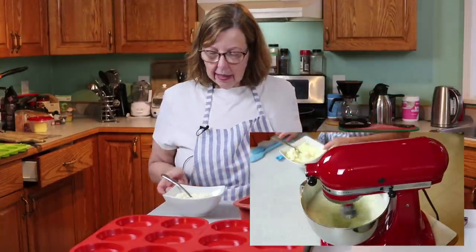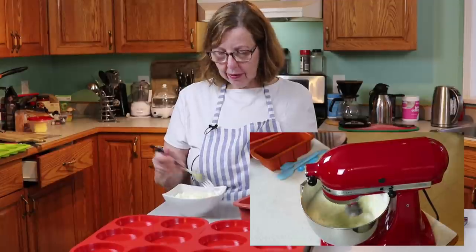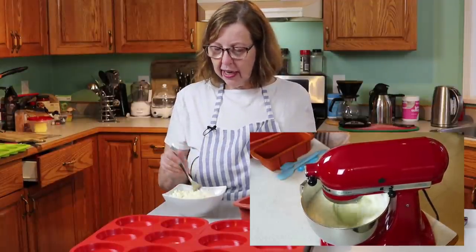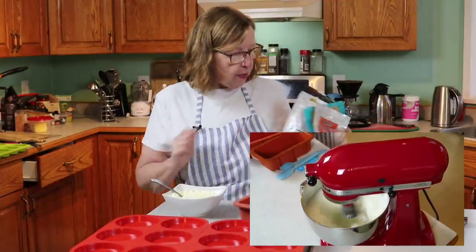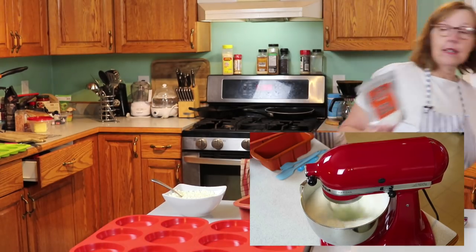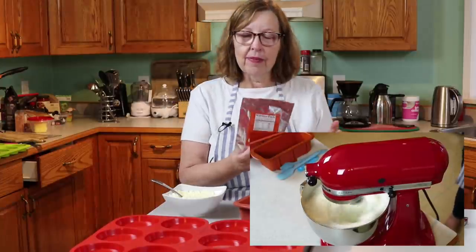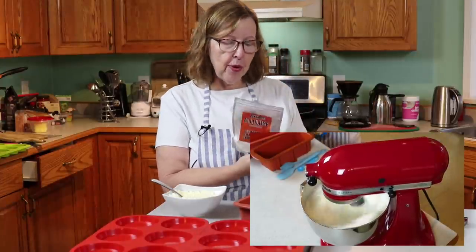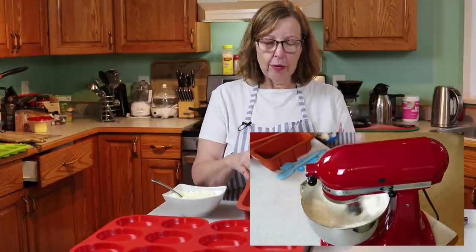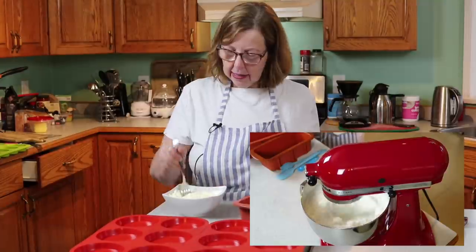In this bowl I have one tablespoon of nutritional yeast — I really find it gives that extra little bit of flavor to the bread. I have four tablespoons of allulose and two-thirds of a cup of egg white protein powder. That's all mixed together. I have left out the xanthan gum this time — I just want to see how it turns out without it. I kind of don't think I need it, and that's what's going to go in at the end.